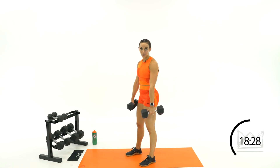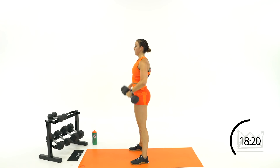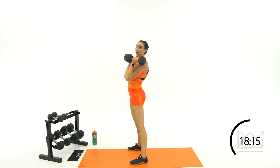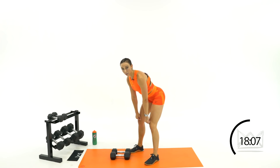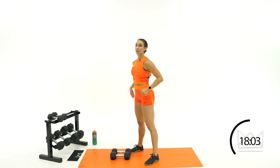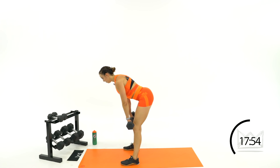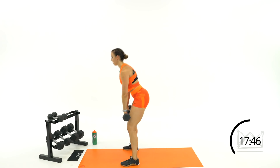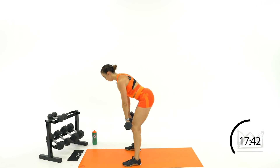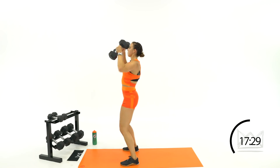Hang clean is your next move. You're coming from a position above the knees with your dumbbells — that's what 'hang' means. Hinge back, pull, catch. Bring them back to your quads, glide down, pull, catch. As you hinge forward and then straighten everything up, you get under it — catching it at the top. Hinge your butt back as you lean forward, butt powers forward, catch.